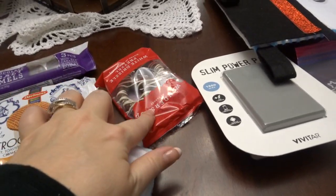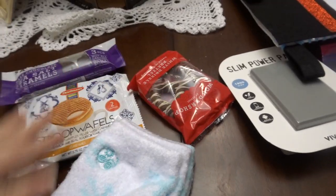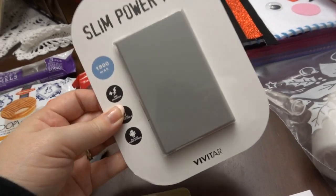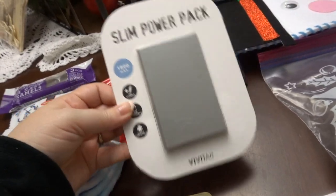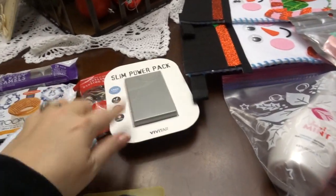I gave her a pretzel as well — a nice chocolate-covered pretzel — and those were probably around a dollar each, nothing crazy. I got her a power pack as well, because I thought this was such a good idea. You always need it — you forget one, you lose one, you know. That also came from Target.